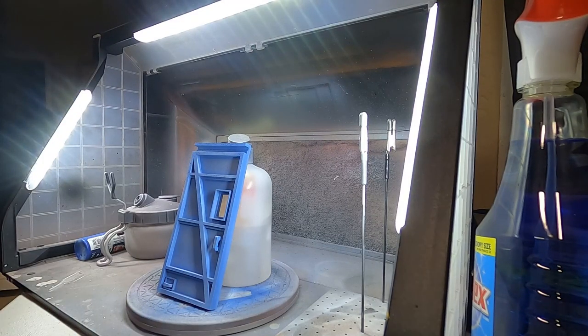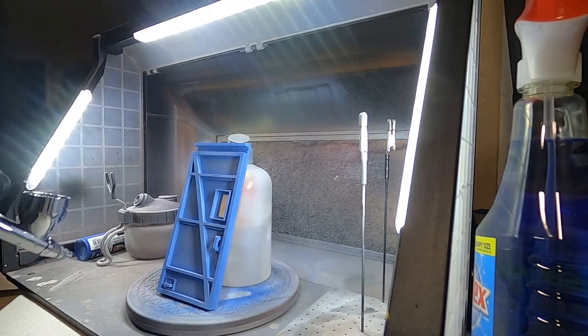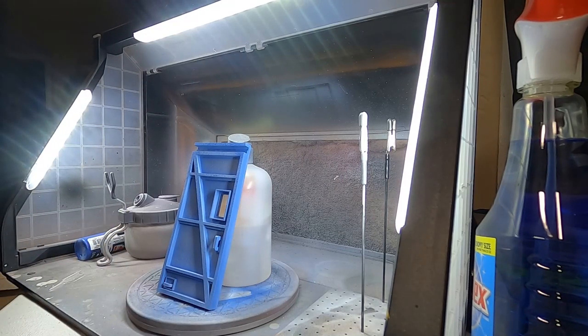Once I got the base coat of blue onto the prop, I went over it with a little bit of white to kind of dull it down and make it look aged or sun-beaten.